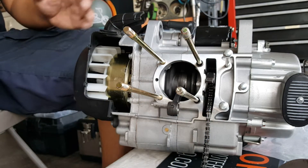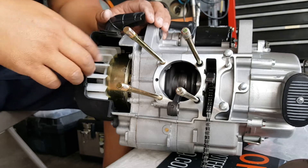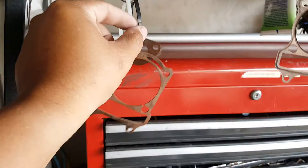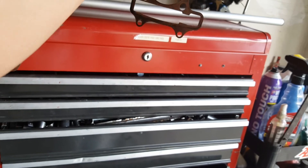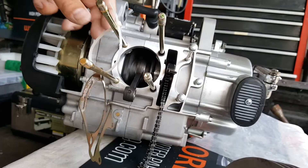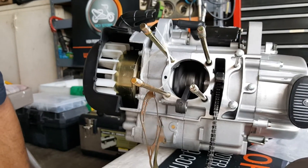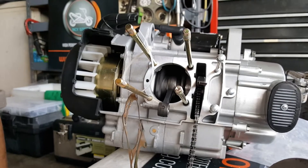We've got the dowel pins already in there. The next step is to actually get — remember the gasket that we made earlier? If you want to blow off any debris that may be flowing in there. Here's our gasket here. We hung it up quite nicely. It's actually still pretty sticky. So we're going to have to put some gloves on when we're touching our gasket.